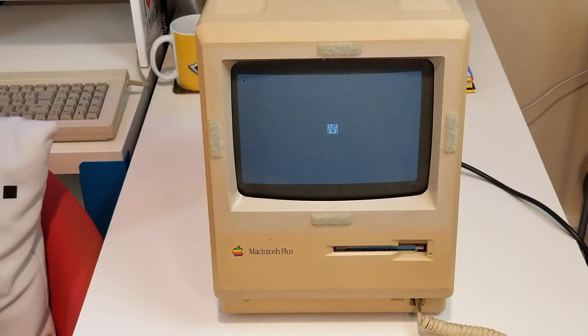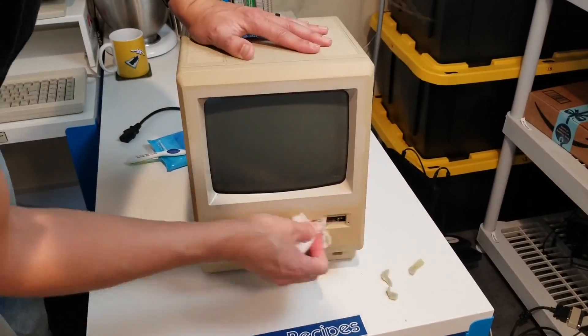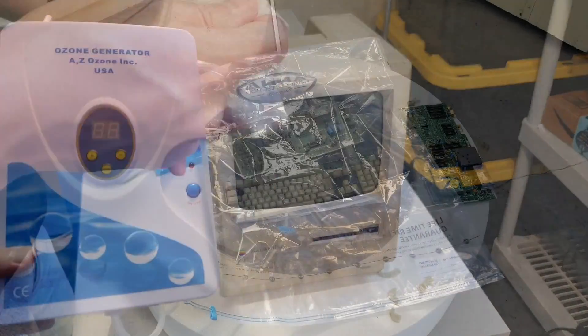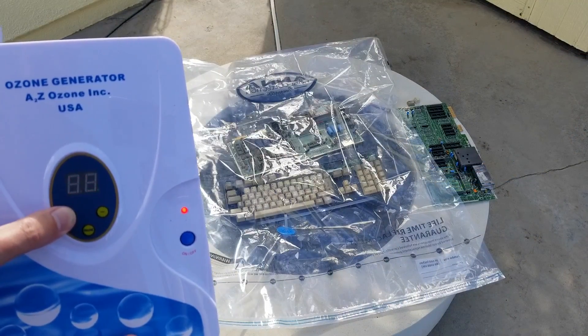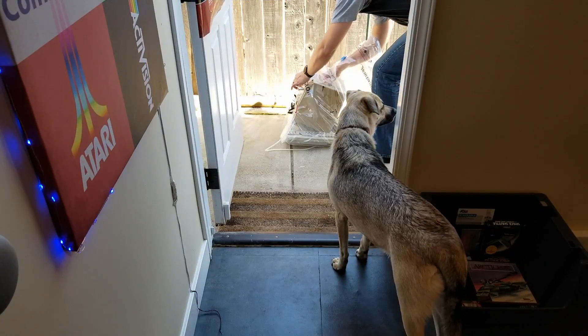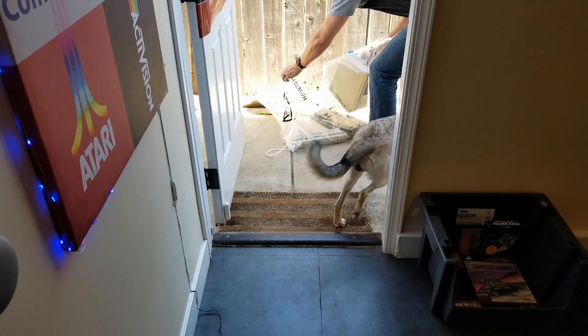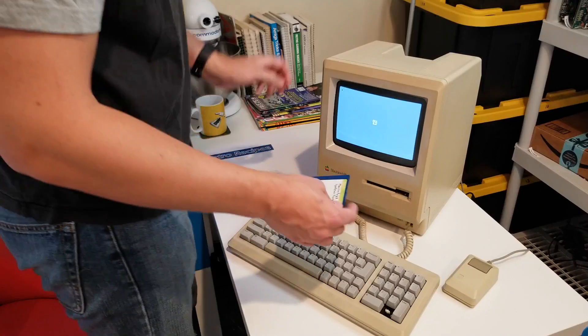Hello Sid Sippers, welcome back to Retro Recipes. In the last couple of episodes I've been working with this Macintosh Plus. I gave it a good cleanup, removed that Polaroid filter causing the ski-goggles yellowing around the screen, and tried putting it in a bag full of ozone to see if it would retrobrite. When I pulled it out after three days, there was no sign of de-yellowing.